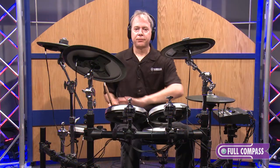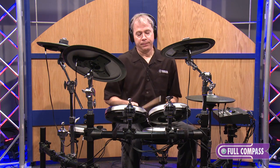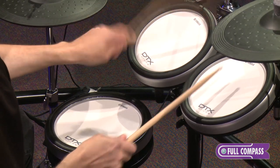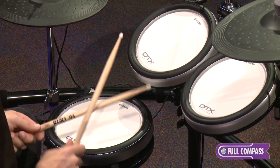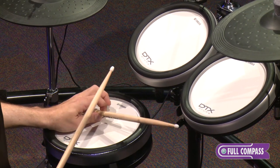The snare and the three toms all feature three different zones, and we use only one cable for that. You get the head. On the tom, you get the stick hoop, the regular sound, and the rim shot. For the snare, you get head, rim shot, and cross stick sound.